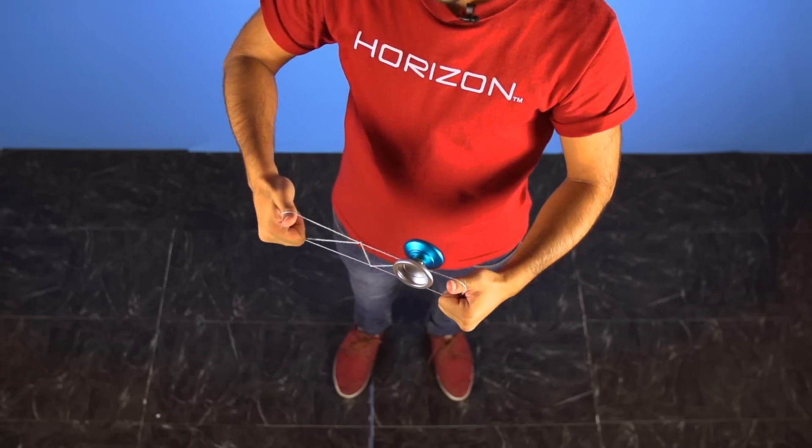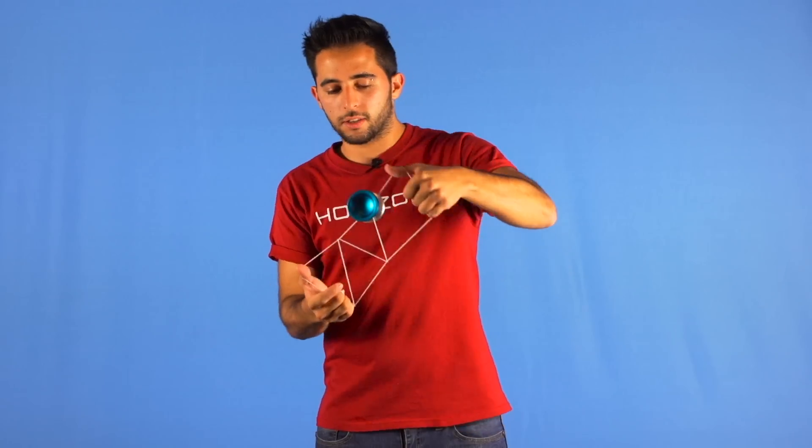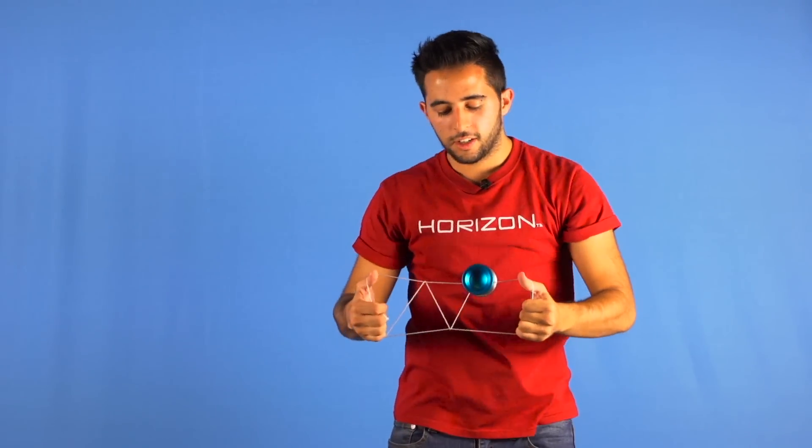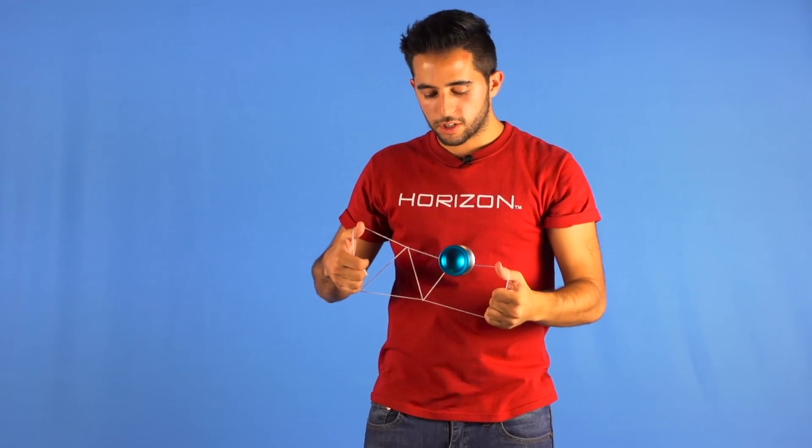You will get to see this twist right here that won't allow the yoyo to move, so you can actually go like this — and you want to undo this twist.